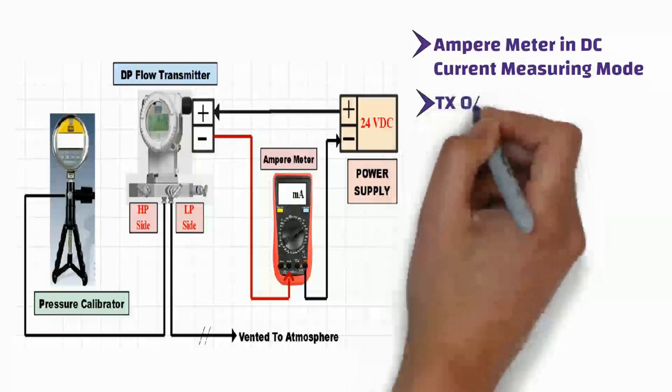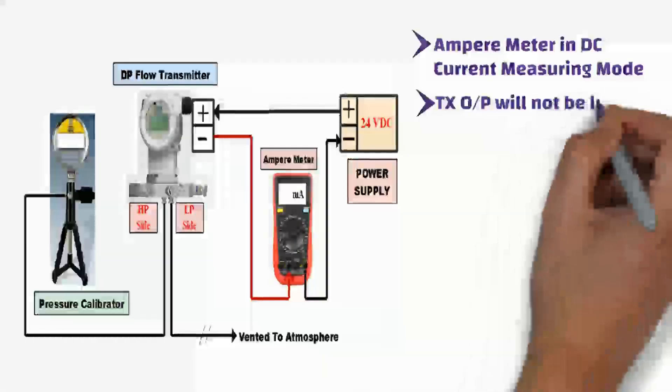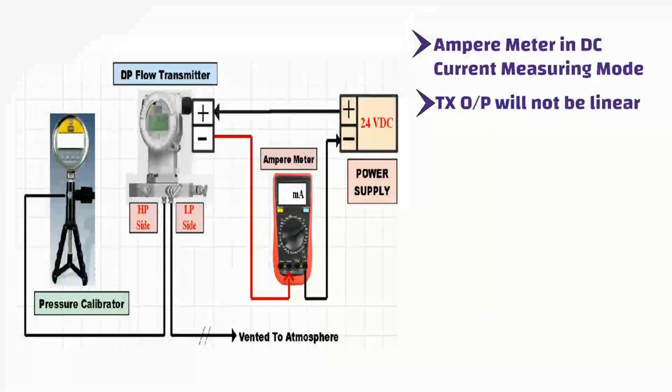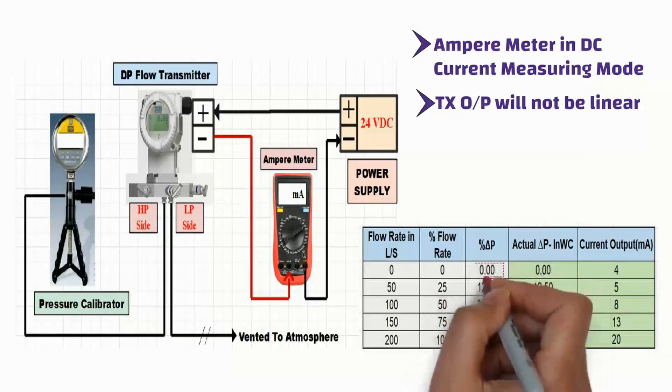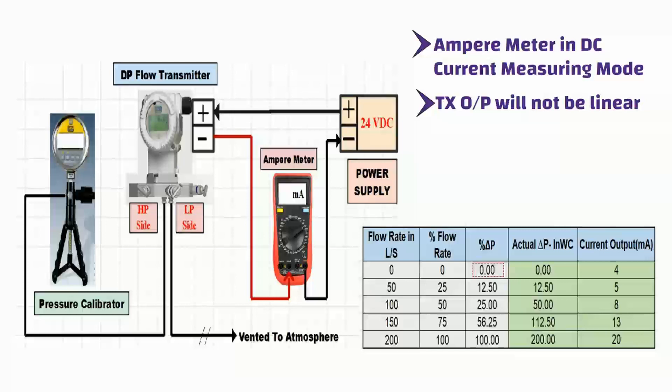So, transmitter output will not be linear. Now we are all set for the verification test of the DP transmitter. The DP transmitter calibration range is 0 to 200 inches water column. Apply 0% input pressure — which is 0 inches water column — to the pressure transmitter, and check the current output value on the ampere meter. The current output value should be 4 milliampere.